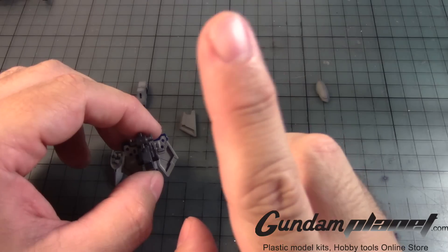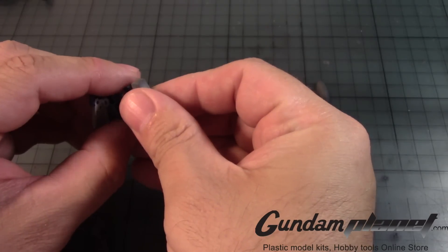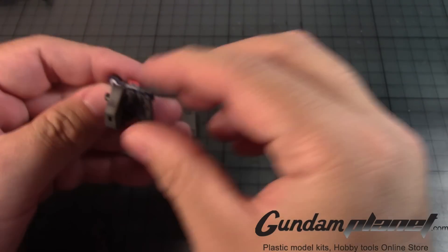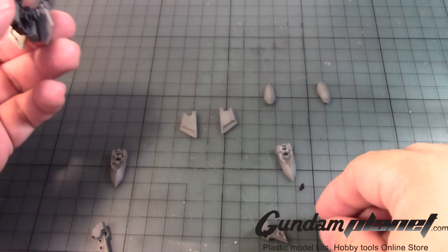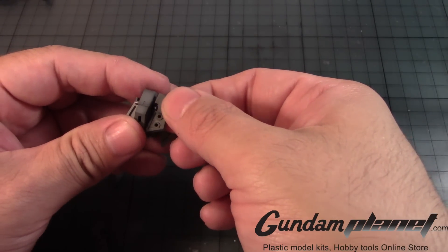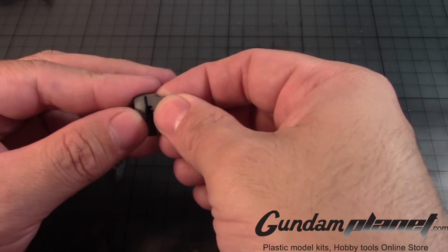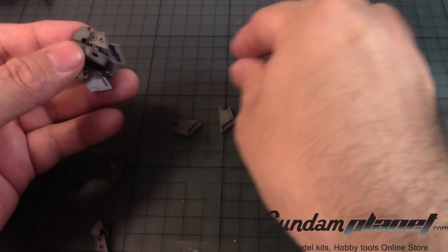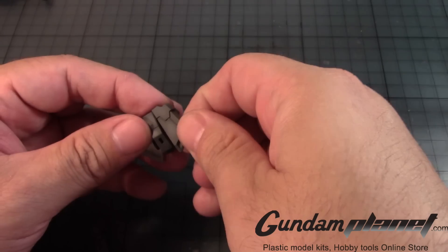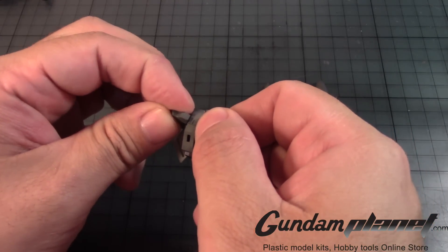So we take this part here, put that under like so, and like the same thing that we did with these parts, put it in here, flip that around, make sure it goes all the way in. Get these two, put them there. Do the same thing here.